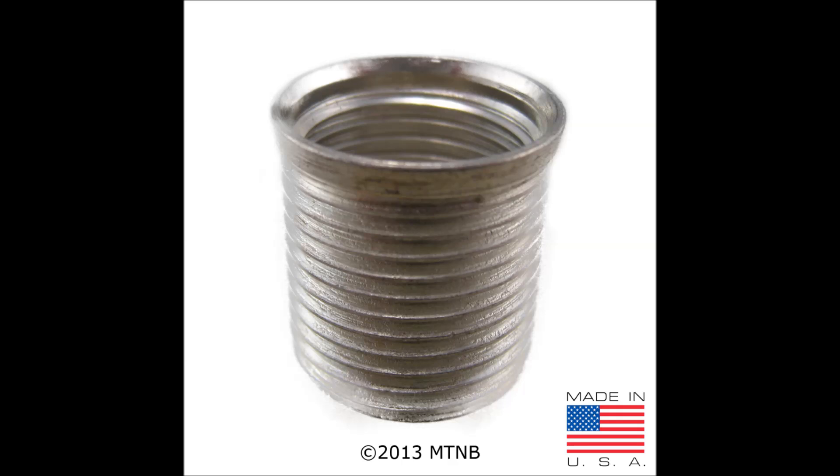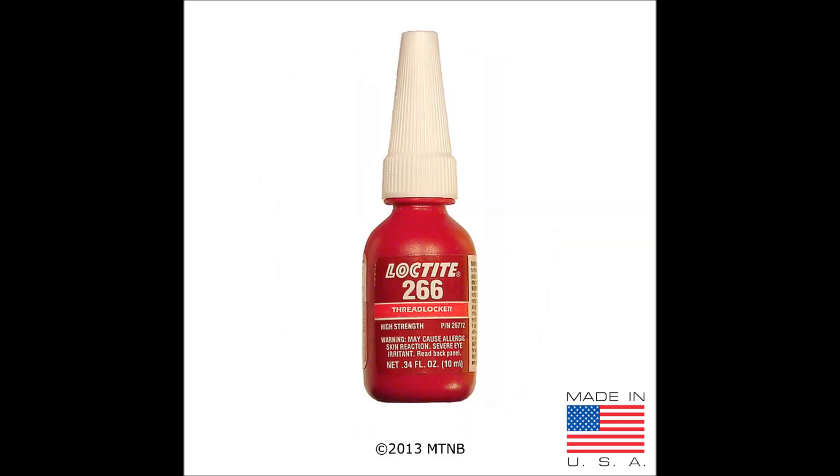Here we have a picture of a taper seat spark plug insert. The insert is to be used with a taper seat spark plug. It is made out of carbon steel and coated in silver. This is due to the insert being inserted into a dissimilar metal. When using a taper seat insert in a TimeSert application, you must use Loctite 266 on the outside threads of the insert during installation.